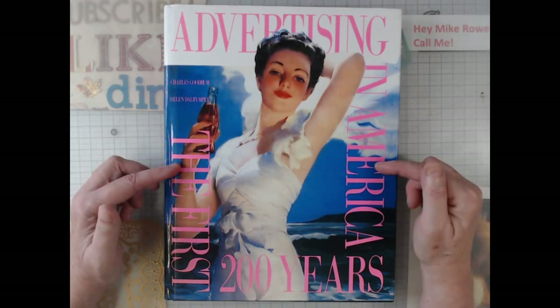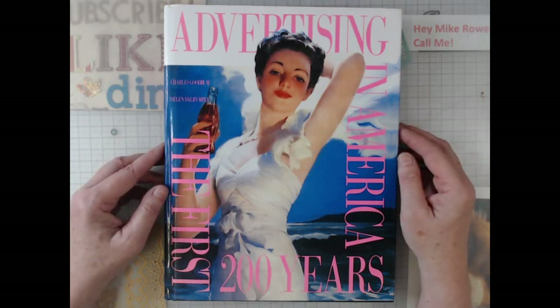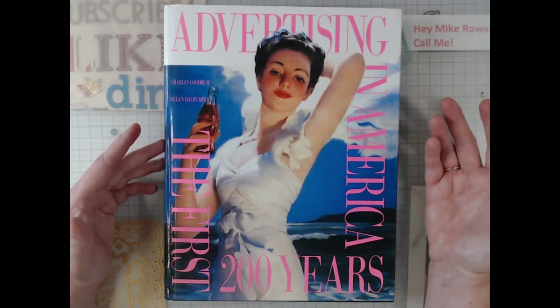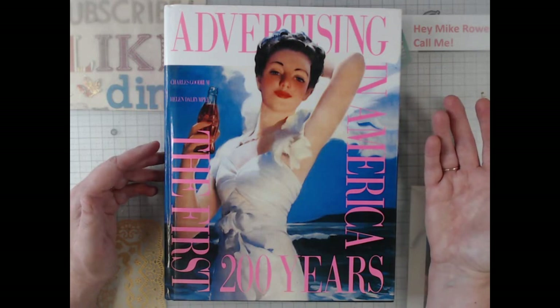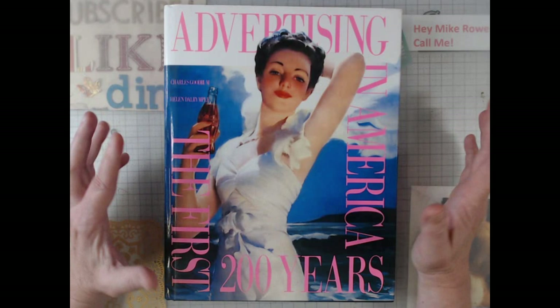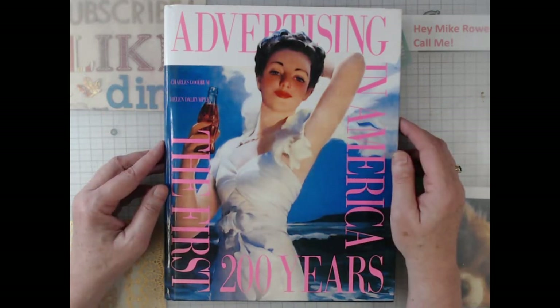I purchased one of these books a while back, probably even a couple of years, and never opened it really. I guess I looked at it in the thrift store, and what's so funny about it is I bought a second one. So when I was moving out here into my art studio, getting things a little better organized as I moved in, I realized I had two of them.